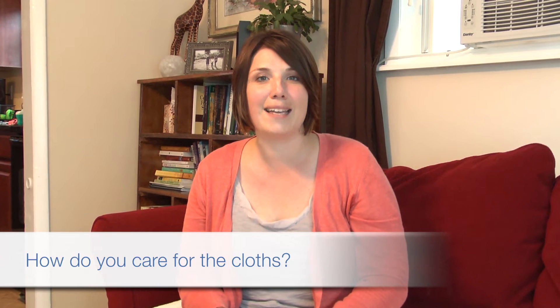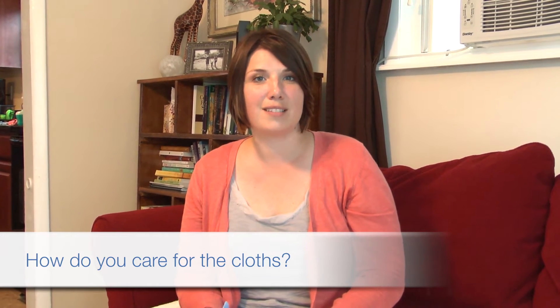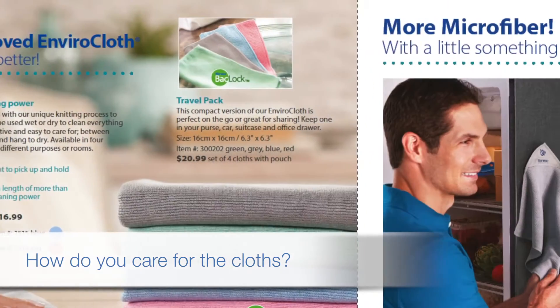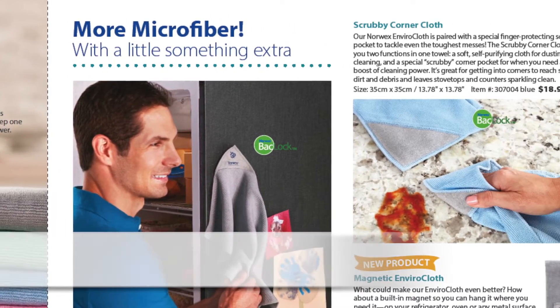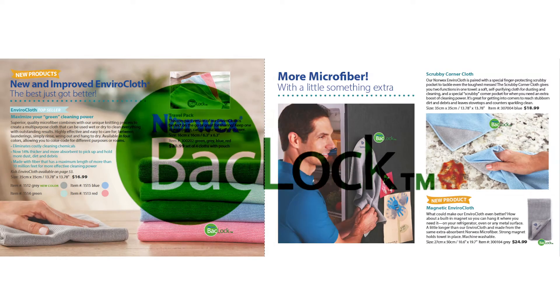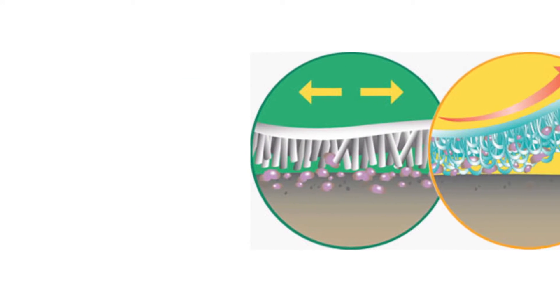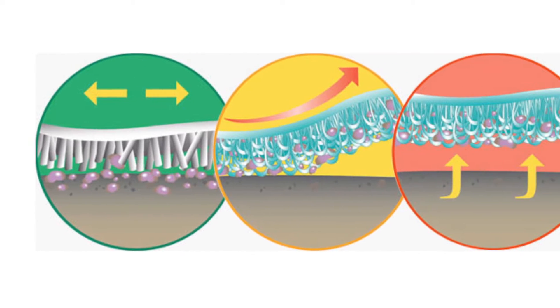Another question I always get is: how do you care for the cloths? Do I have to wash it after every use? And the answer is no. As you look through the catalog you'll notice different items that have the BacLock trademark. BacLock symbolizes that there is micro silver within the cloth, and when the cloth is wet that micro silver goes to work with its self-purification properties — which means your cloth won't smell, and it's one of the reasons why you don't have to launder your cloth as frequently.